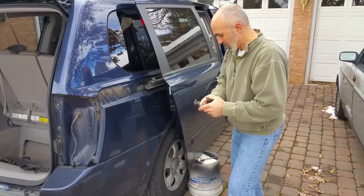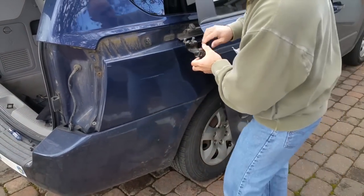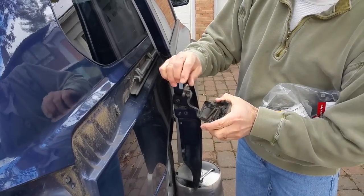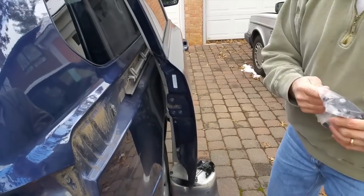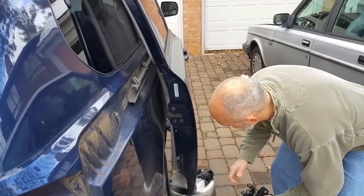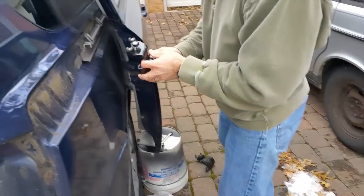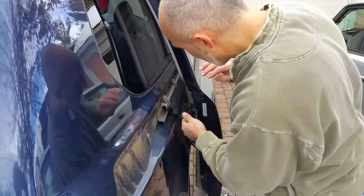You can see what the problem is here. This is the mechanism and the way it works — there are three rollers on it: one here and two on the top. What happened is the bushings came off of this roller. You can see the difference. So now I'm just going to go back in the same way we took it off.